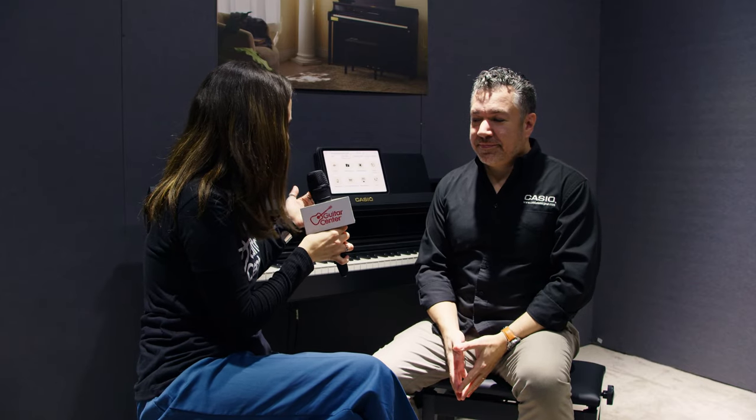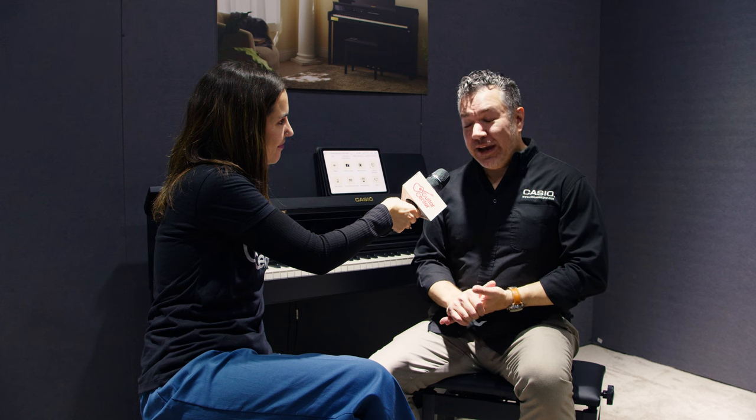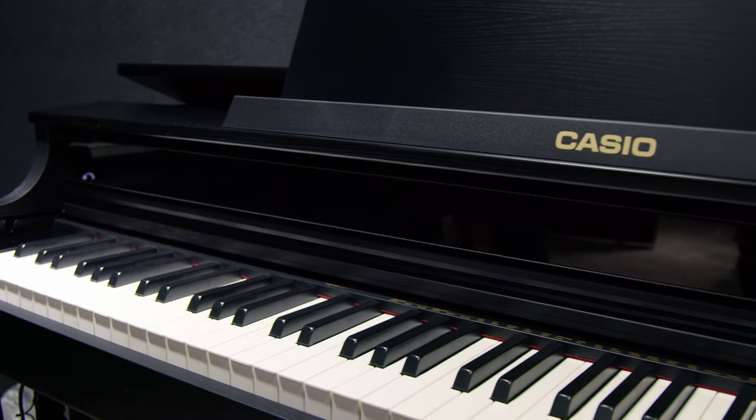That's incredible. What are some of the other fundamental differences between this model and some of the other models in your line right now? We're also launching two other new models, the AP550 and the APS450. With the AP550, you get a four-speaker, 40-watt sound system and two legendary pianos, the Hamburg and the New York. With the APS450, you also get those two wonderful pianos in a much more slim — honestly incredibly slim — design that still gives you the visual aesthetic of a grand piano, down to the red felt behind the keys, and it'll fit in any small apartment. We're shipping the APS450 and AP550 right now. The AP750 will be shipping in February.